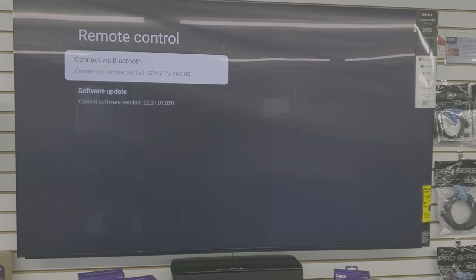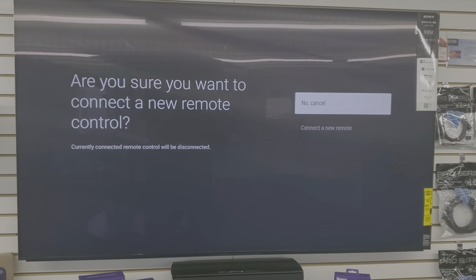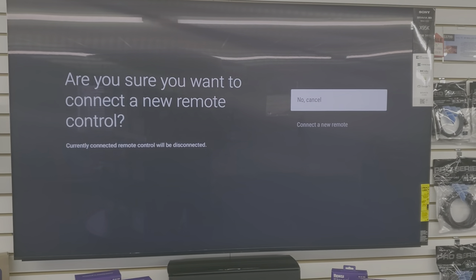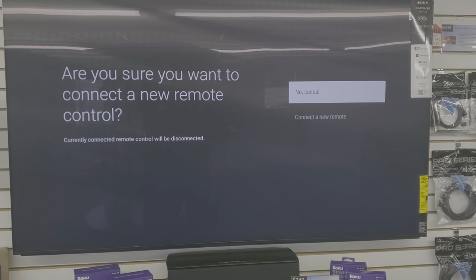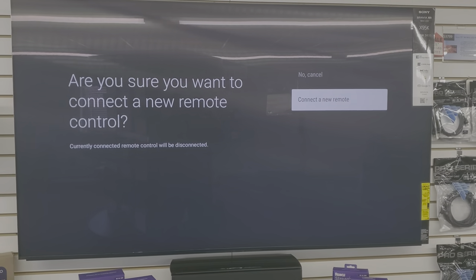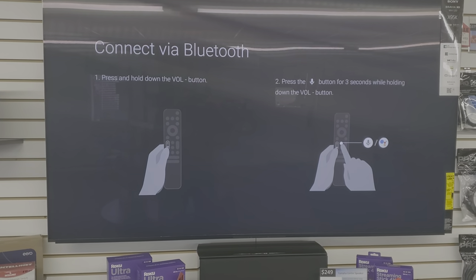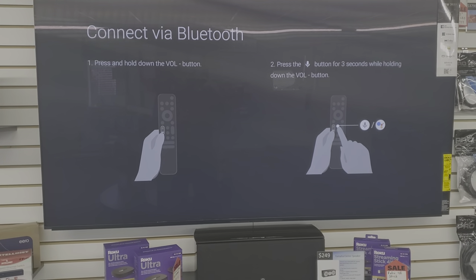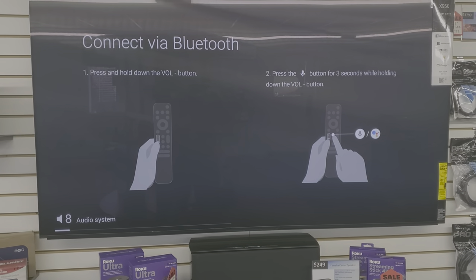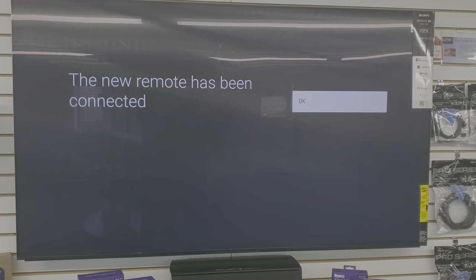A common question is: how do I disconnect the old remote to pair a new one? That happens automatically. When you arrow into the Remote Control menu and select it, a message appears: 'Are you sure you want to connect a new remote? Currently connected remote will be disconnected.' Select yes to connect a new remote. Hold volume down while pressing the microphone, and you'll get the 'Connecting' message, followed by 'The new remote has been connected.'